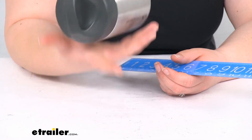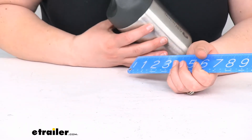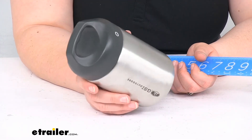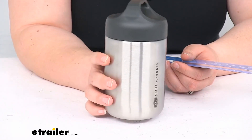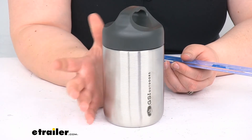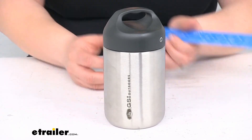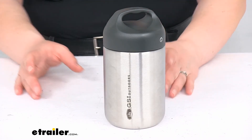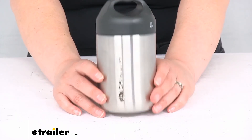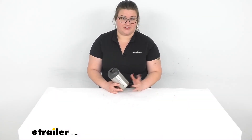It weighs about a pound, so not the lightest thing ever, but it does give you a lot of durability and it's definitely going to keep your stuff cold or hot as you want it. It's covered by a limited lifetime warranty, and that's pretty much all there is to it for our quick look at the GSI Outdoors Glacier Tiffin. I hope this has been helpful. Be sure to check out our other camping kitchen and RV gear right here at eTrailer.com — thanks for watching.